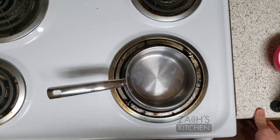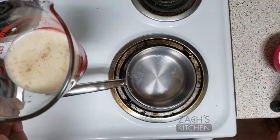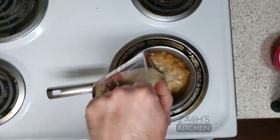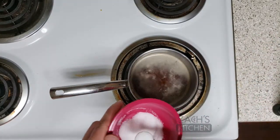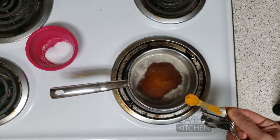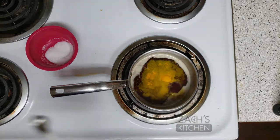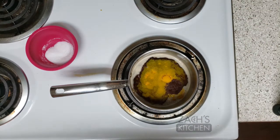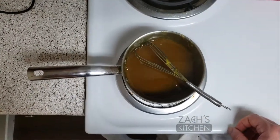So the mustard seeds are soaked, and we're going to finish up the mustard here. I'm going to start out with half a cup of beer, two tablespoons of honey, and three tablespoons of brown sugar, one teaspoon of kosher salt, half a teaspoon of turmeric, and an eighth of a teaspoon of allspice. Next, we're going to turn on the heat, bring it up to a boil, and take it off the heat. So I just finished boiling, I took it off the heat, and now we're going to let it cool before blending.